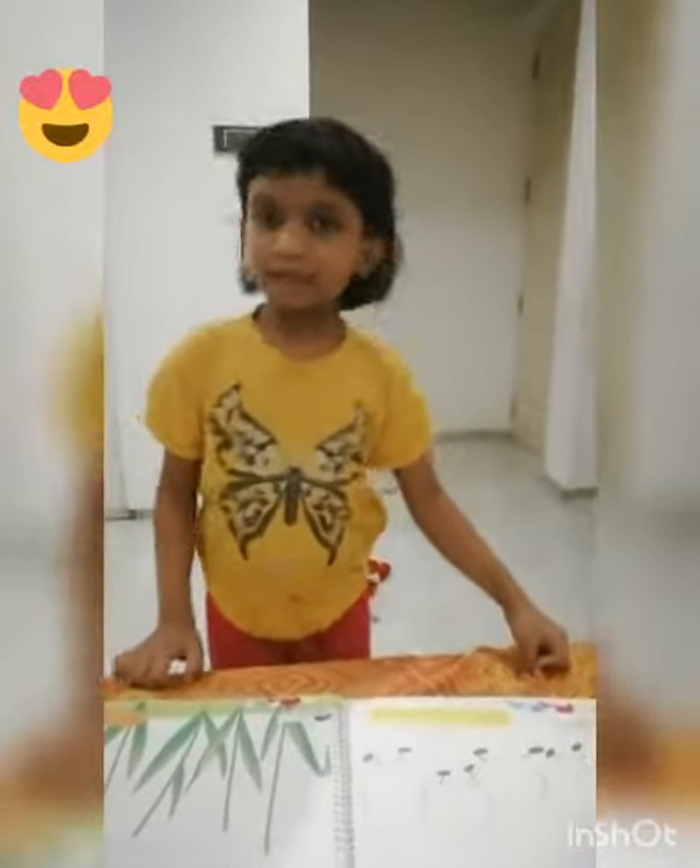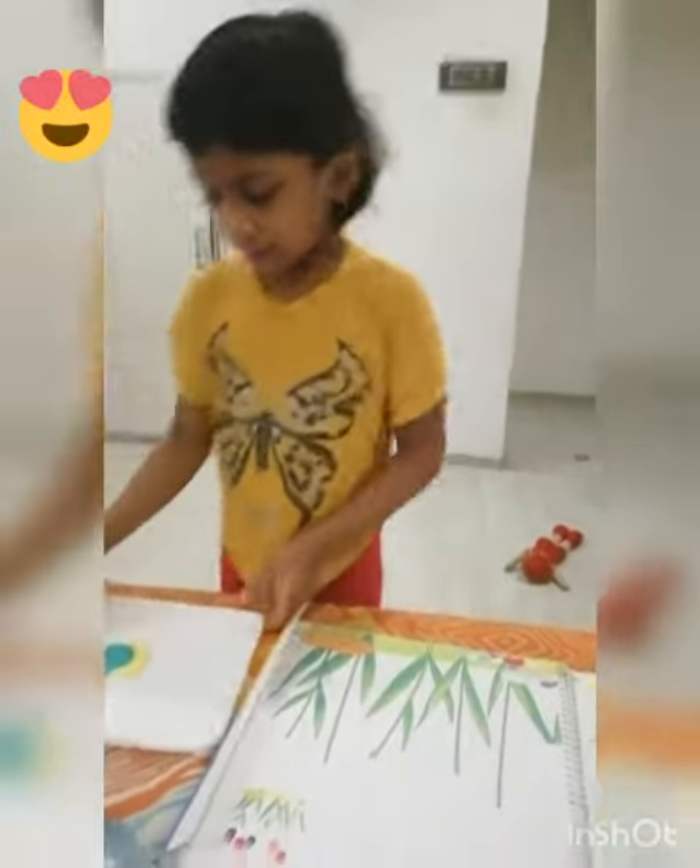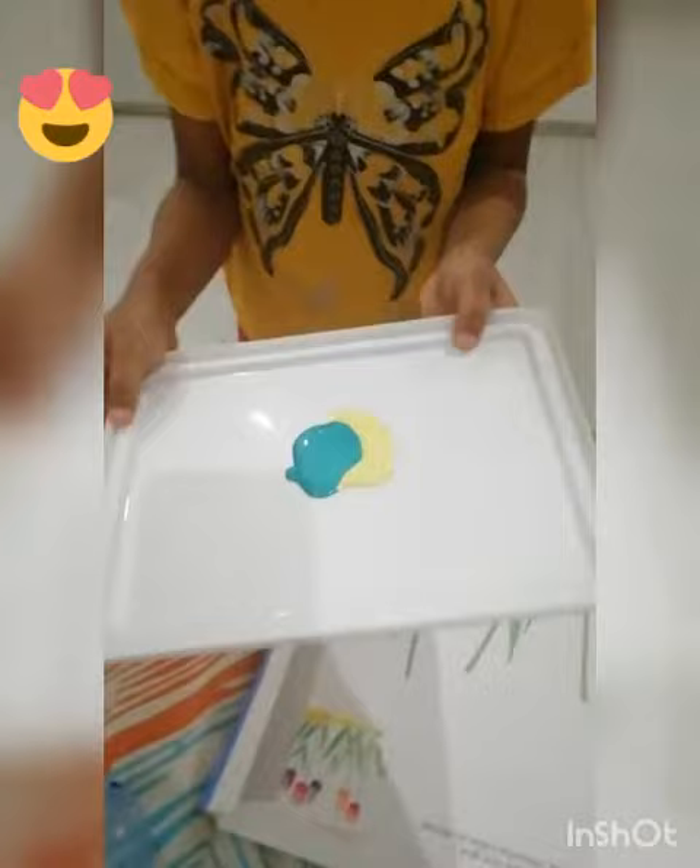Hi friends, I am Michi. We are using this caterpillar color as well. We will use the white colors as well. We will use these colors. We will use two colors as well.